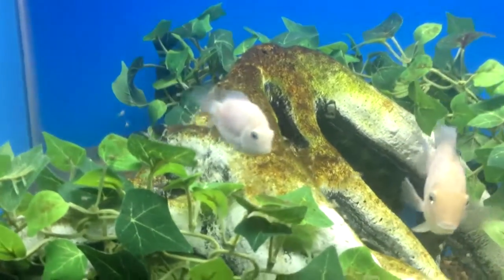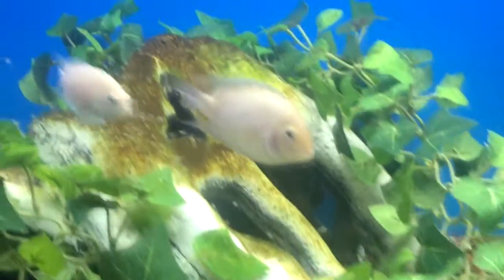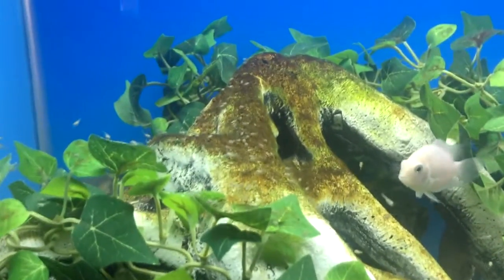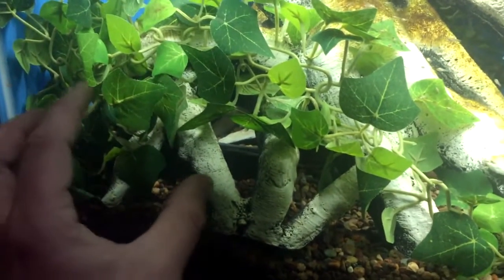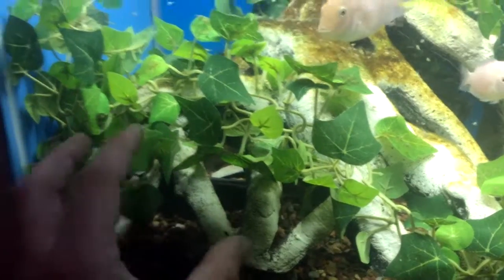A couple days later in the last part of the video — as you can see, the babies are all around the nest area, just everywhere. Mom and dad are close by keeping an eye on them. If the babies get too far, they collect them in their mouths and shoot them back with the rest of the kids. Last night, the parents took them for a walk — it was a big ball of babies — went all the way down and back. Next time I do this, I'll put the pot right up front so we can see from egg-laying to hatching to leaving the nest.